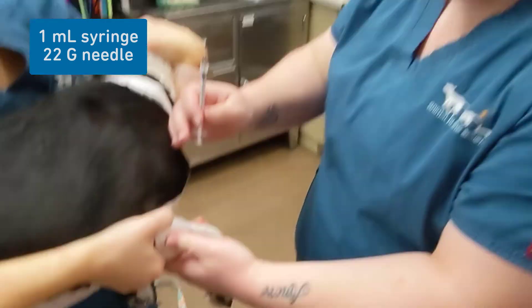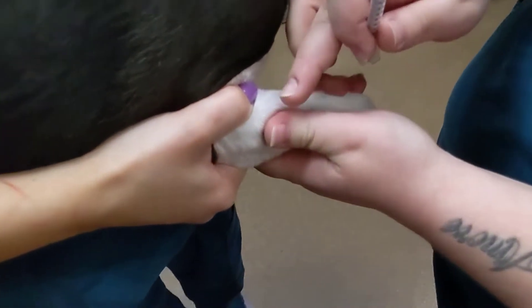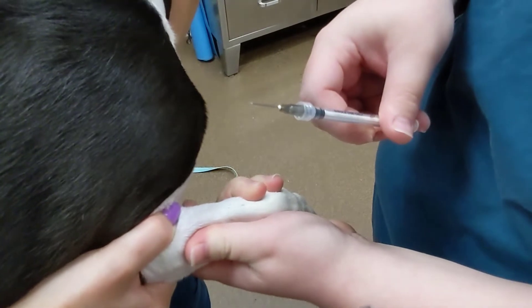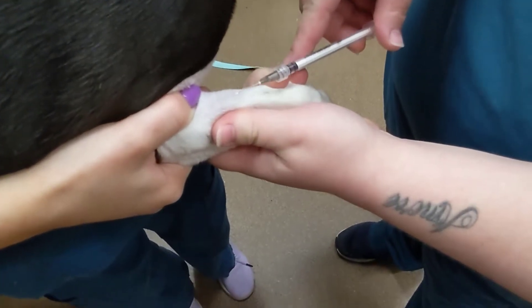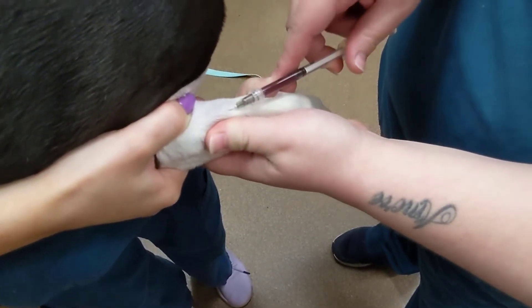I use my thumb to support the vein — bouncing right there. You always want it bevel up, so that point right there. Your entire goal is to stick it like you mean it, so when you go in bevel up, no hesitation — just like that.